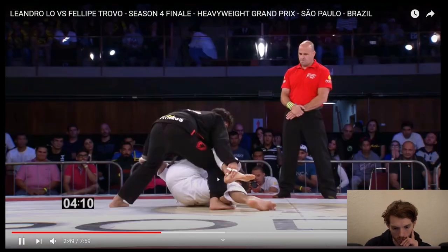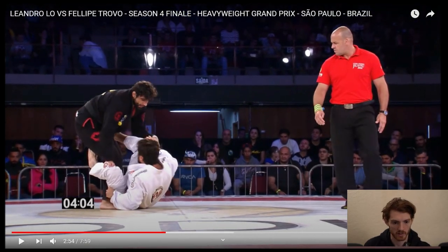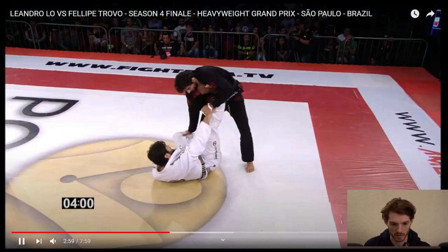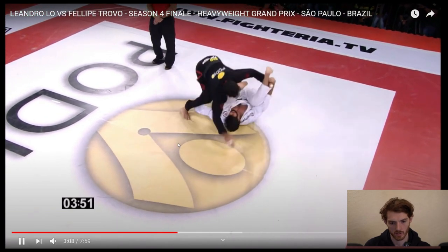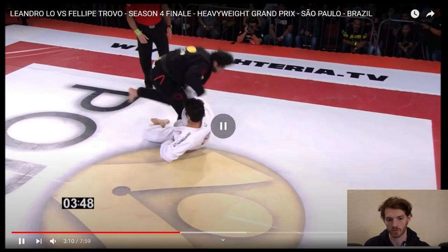So he does a throw by. Low gets this nice ankle grip here. Trovo still has that sleeve grip. He's got the foot on the hip now. He goes back to the spider hook again. Low's going to do another throw by here — boom, it's the throw by. Almost finishes it. Trovo goes to kind of a stack to defend. And now here you're going to see what I was talking about where it's the same position, the ankle grip or pant grip in this case, and the spider hook. Trovo's starting to go underneath, but Low postures up and uses that free arm as he goes under to pop this hook off.